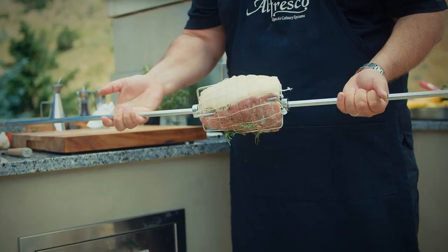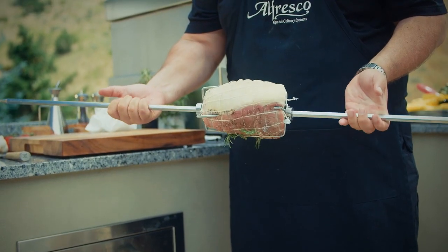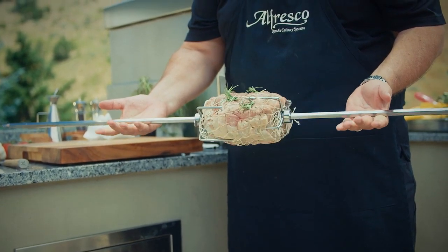When loading your rotisserie, make sure that you center and balance the food on the skewer. You can actually test this by spinning the skewer in your hands first, to make sure that there is no wobble. When preparing your food for the rotisserie, truss it a little bit extra by tying up a couple more strings than usual. This will ensure that it remains more stable on the skewer and that it won't fall off.